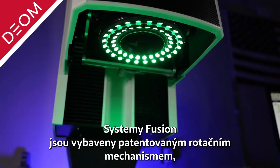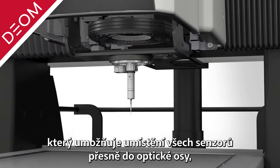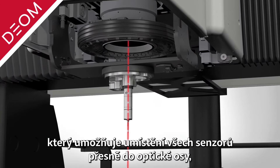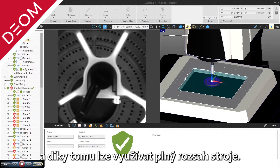Fusion systems feature OGP's patented rotational deployment mechanism. The RDM allows all sensors to be placed precisely on the optical centerline, taking advantage of the system's generous XY stage travel.